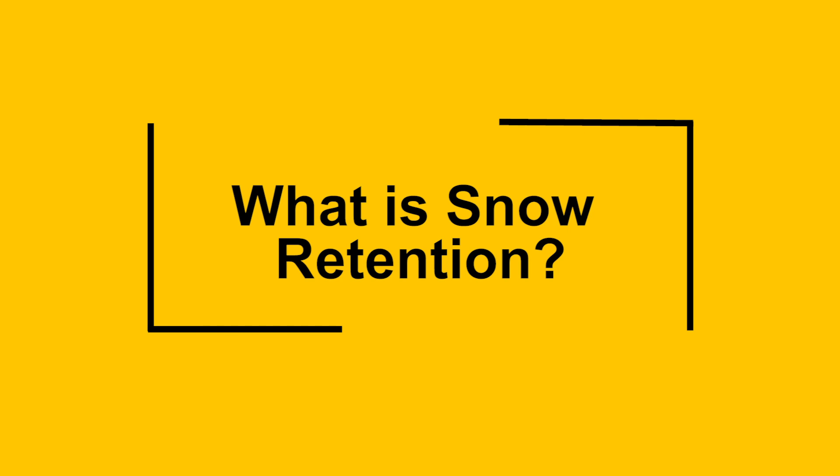Sure, Curtis. I understand you have some questions for me about snow, roofs, and snow retention on roofs. I do, and I'm told you're an expert on the subject, so let's dive in. First off, what is meant by snow retention? Snow retention or snow guards are devices or systems that retain snowpack on the roof so that it can evacuate the roof slowly and predictably through thaw and evaporation, rather than suddenly and unpredictably in avalanche fashion, which can be damaging and dangerous.